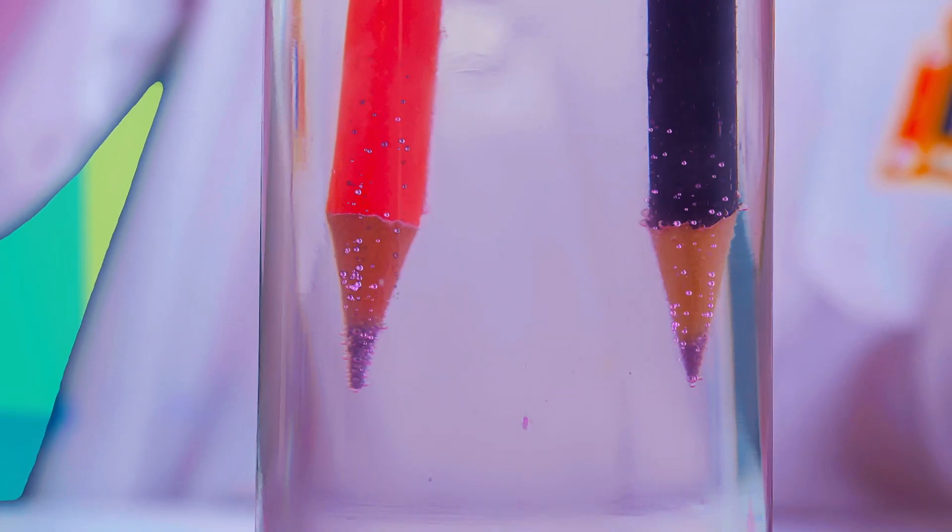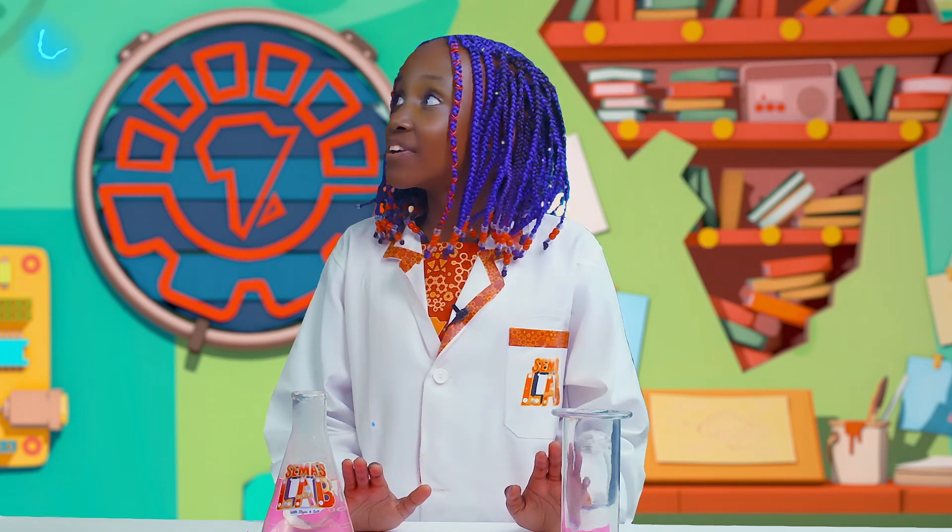Today, check out how to do this. There's some electrifying energy in the lab today. Can you see it moving? Let's find out what it is.